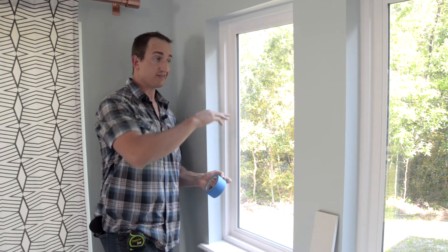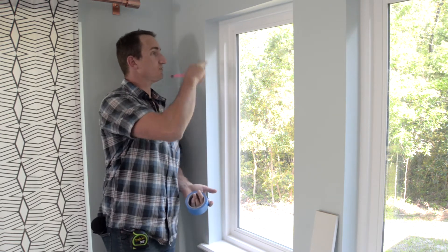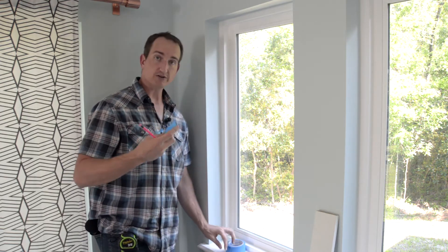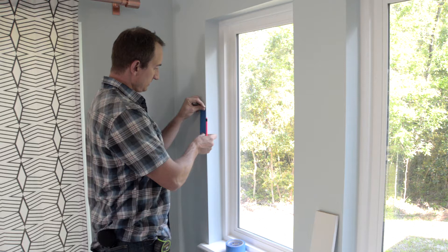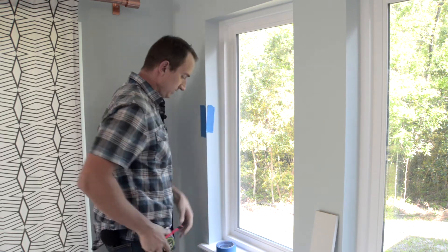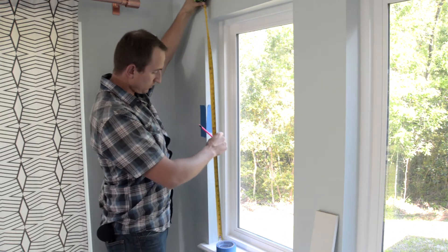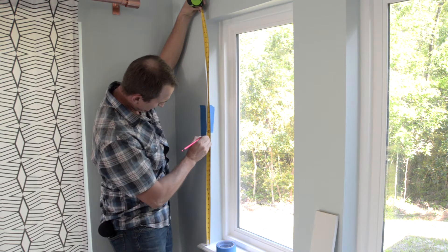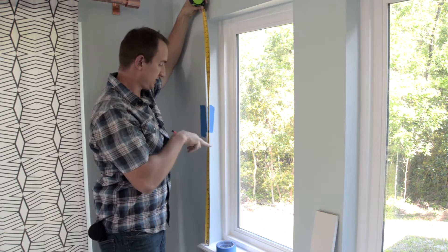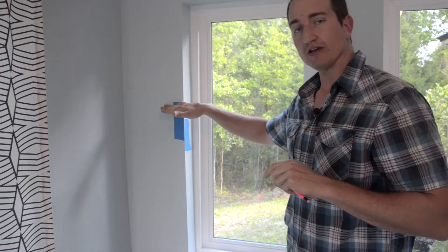My next step is to figure out the height of the new shelf. To keep it simple, I'm going to cut this space in half and run the shelf there. Using painter's tape so I don't mark the wall, I measure the space at 46 and a half inches, so the shelf will go at about 23 and a quarter inches — right in the middle of this space. Good starting point.